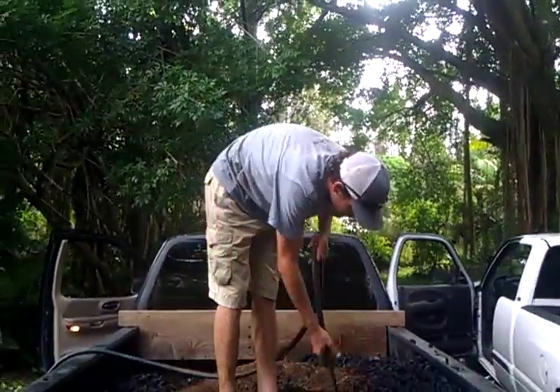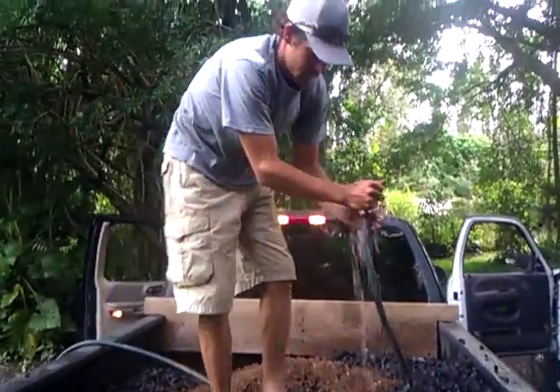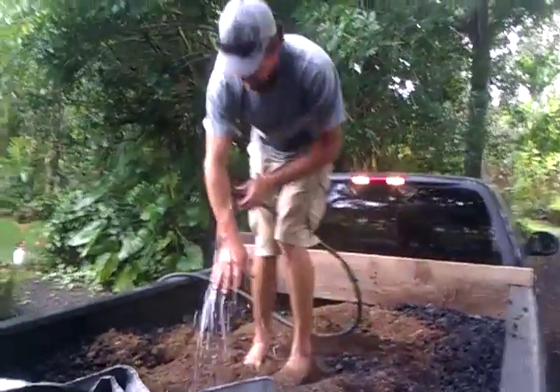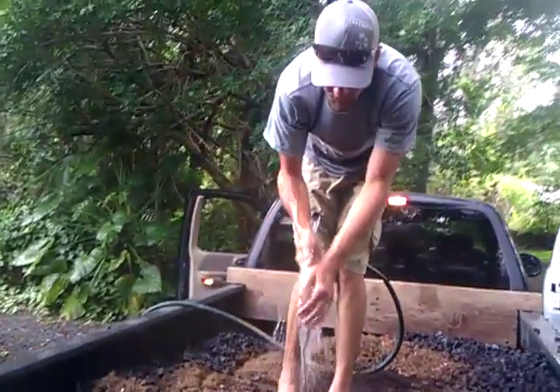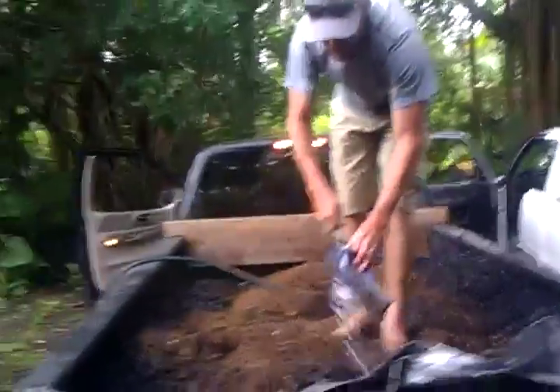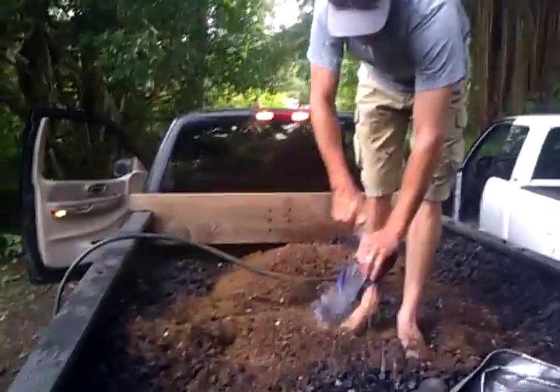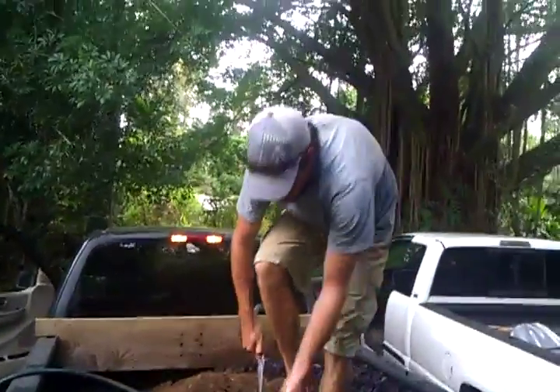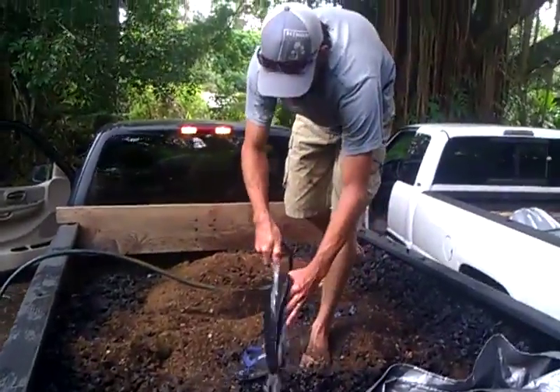That recipe came from many tries, not just one. It's not a random pick of numbers. And it doesn't have to be fish bone meal — anything works: chicken poop, or you could probably even just use straight urea. That's your basic nitrogen source.